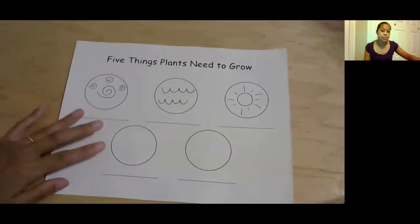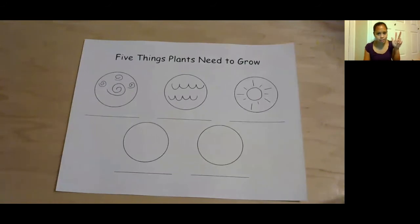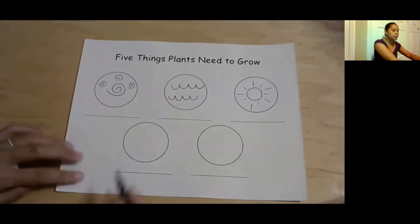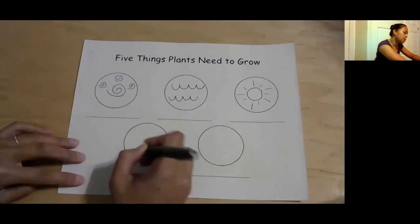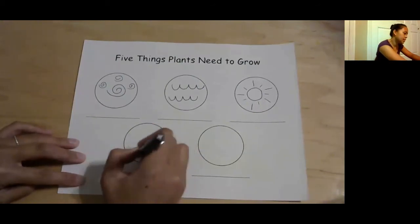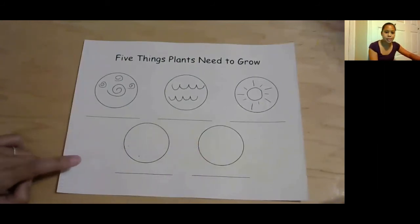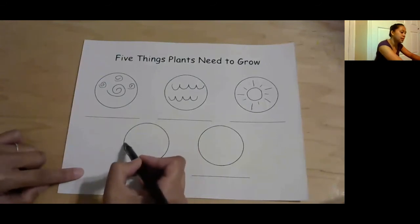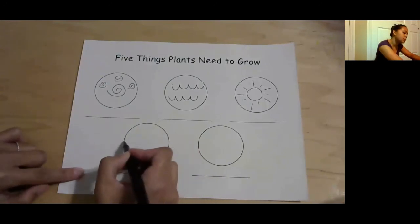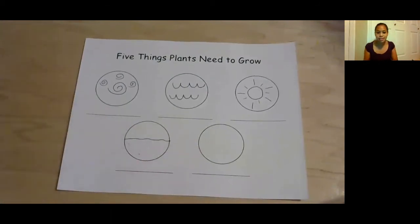And then what else do plants need? Air, water, sunshine... Soil. What do you guys think soil looks like? Well, it depends. If you want, you can just draw dots, because soil looks like dots. So that's kind of what soil looks like. If you like, you can also make a little separator between that and the sky. So the soil can be here and the sky can be there.